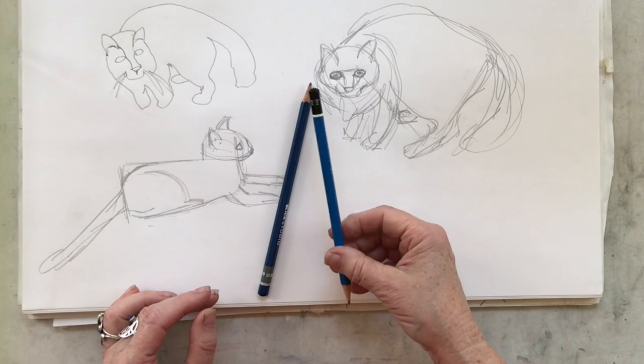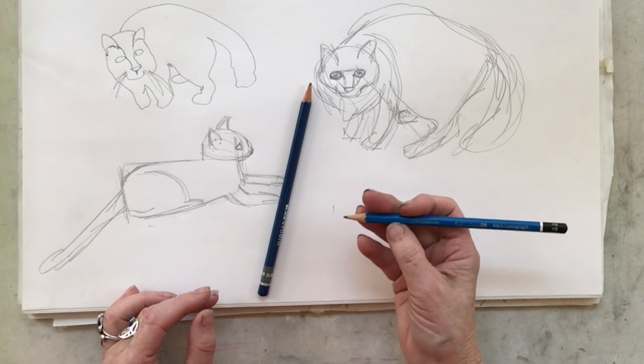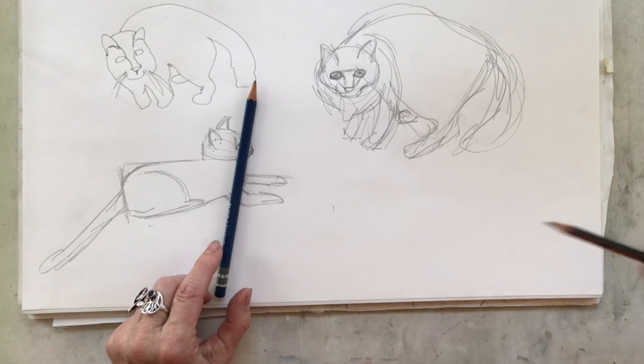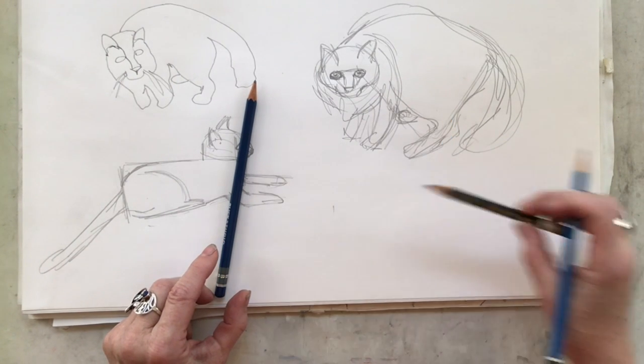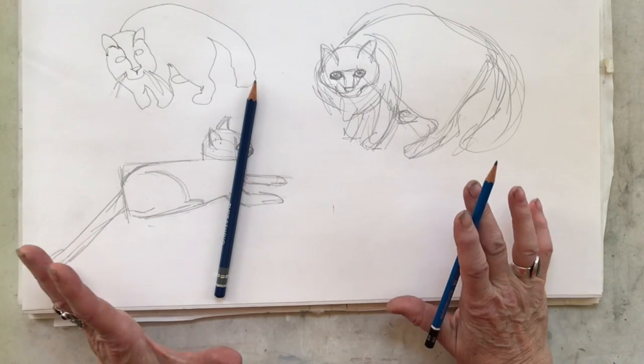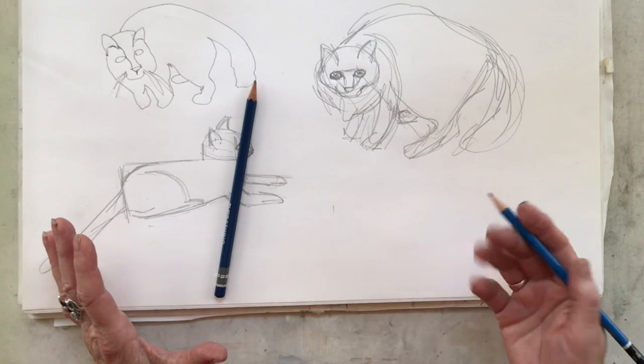Pencils come in various different brands. This one here is a Staedtler, this is a Blick Studio, and another one that's a Toinsen d'Or. It doesn't really matter what brand you get as long as you get one that is made for drawing.